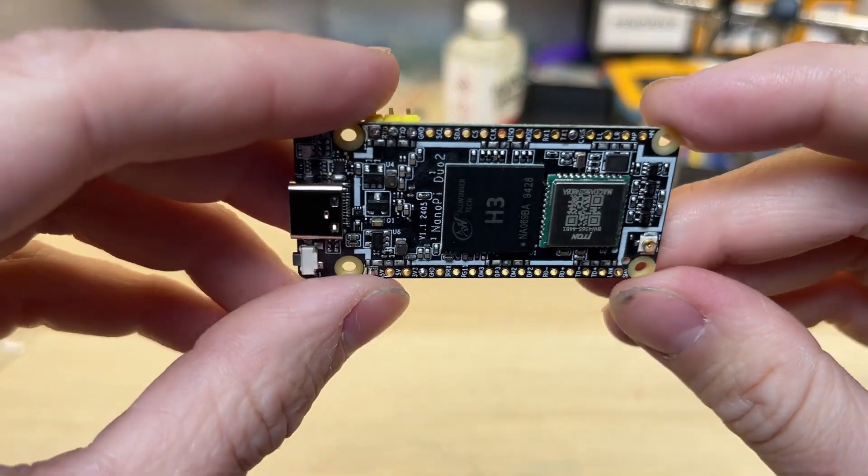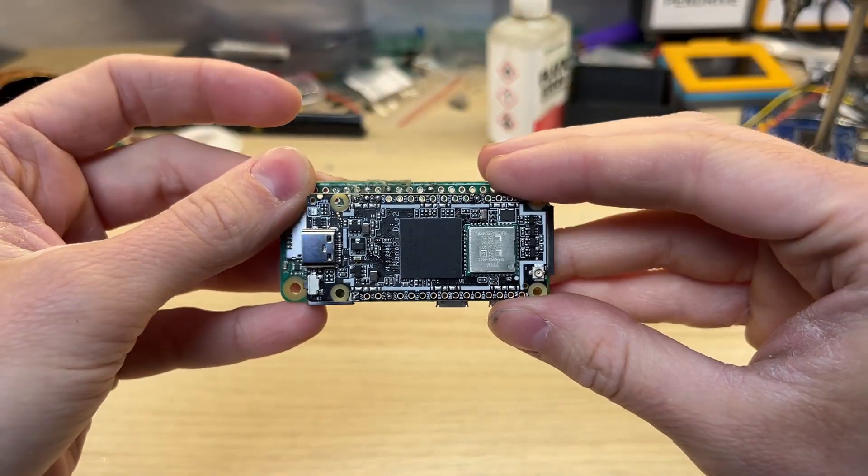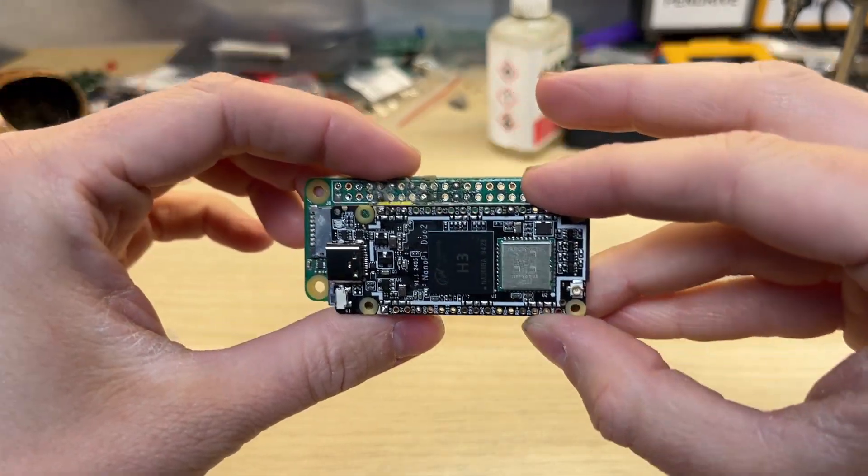This is NanoPi Duo 2, a super small single-port computer. It's very similar to the Raspberry Pi Zero, but it's way smaller and can run Android.